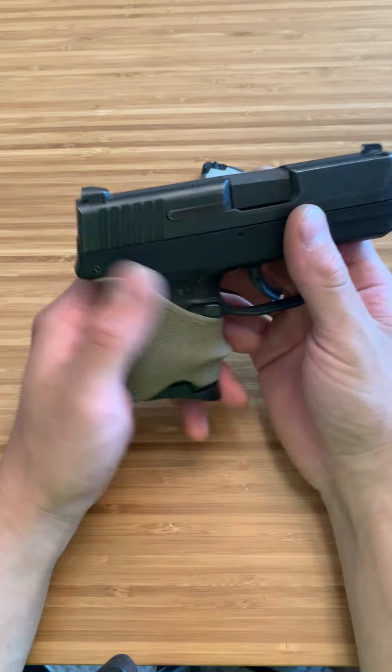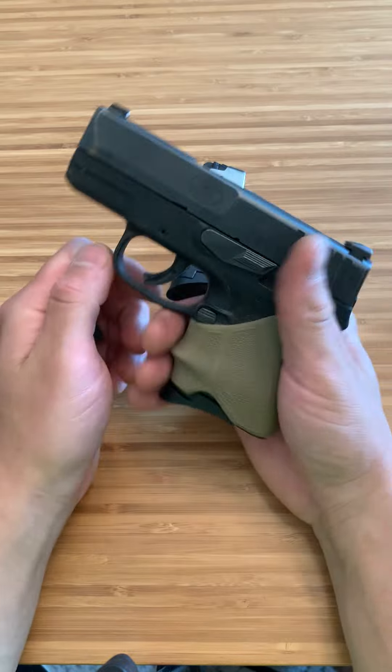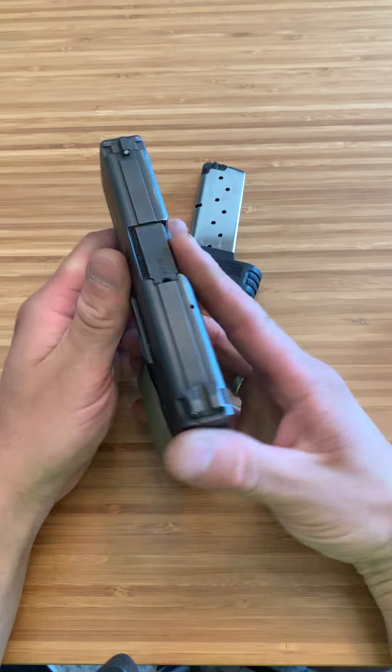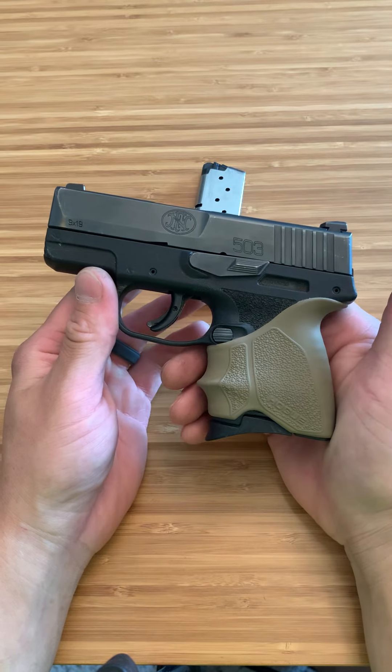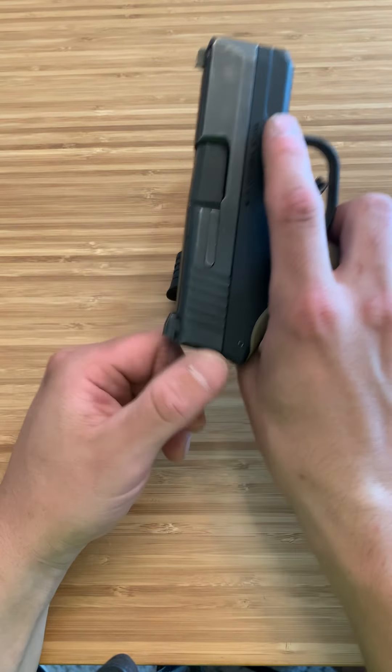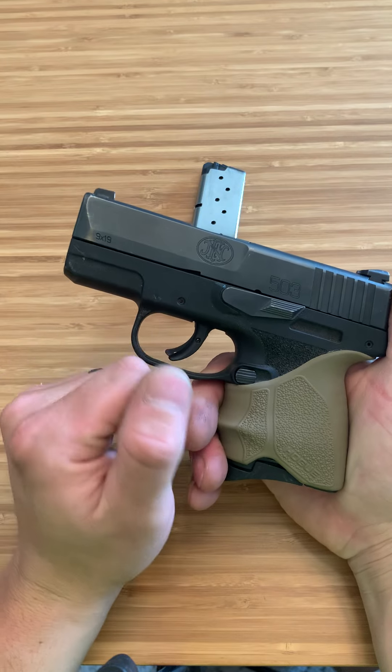This is a great firearm — just if you're going to get the mail or something like that, just throw it in your pocket and you don't even notice it's there. It comes with awesome three-dot white sights — nothing special, but they work. Also, it has nice serrations on the rear. You don't really necessarily need front serrations.